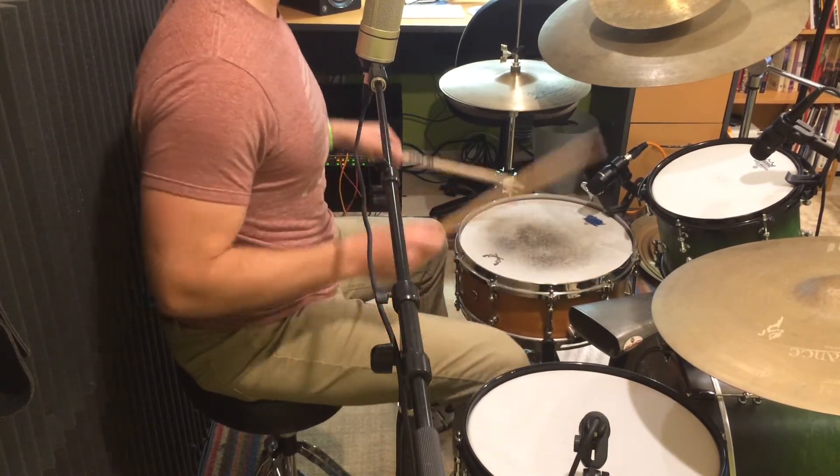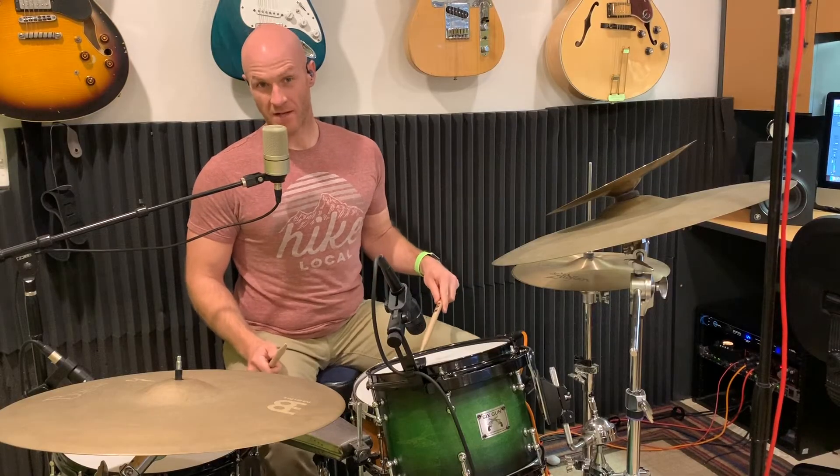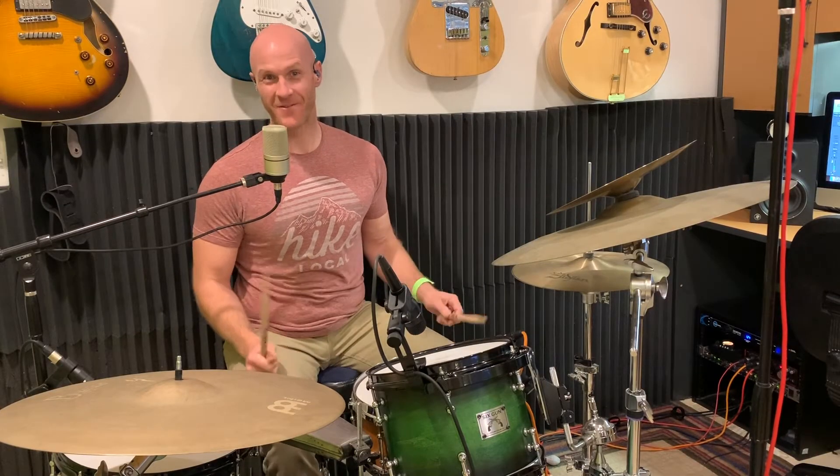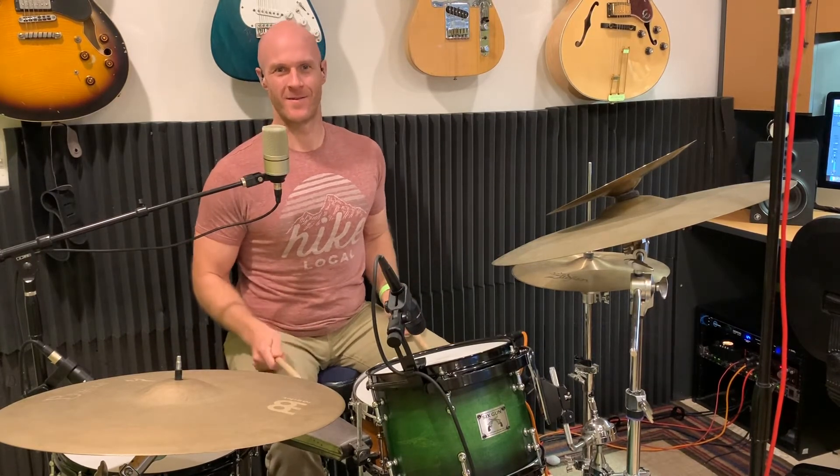When you come back down you really want to make that a ghost note if you're gonna use the snare drum — you don't want to play it accented. That's the wrong way. You could play like that, but I don't recommend it.